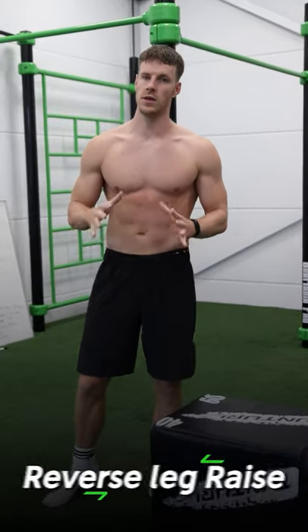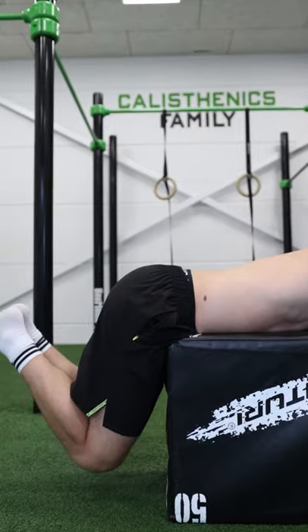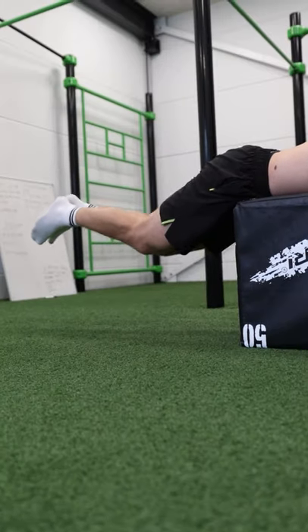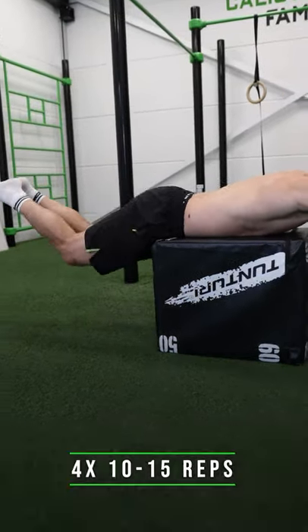The third exercise is the reverse leg raise. Be sure to have your hips on the edge of the platform and straighten out the arms. Start in a tucked position and from here extend your legs — don't arch them, keep them straight. Do 10 to 15 repetitions.